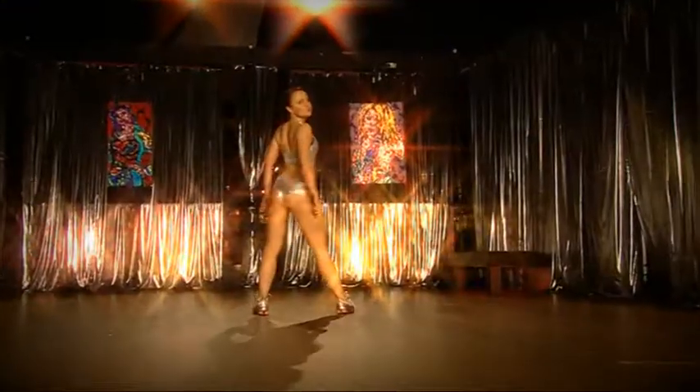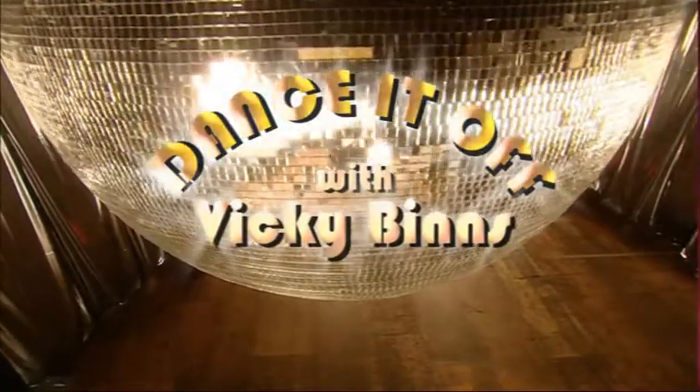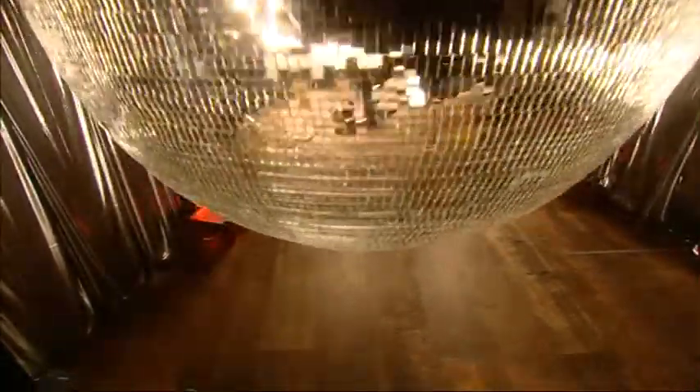Okay, Vicki, so you look fantastic — let's find out what the scales say. Oh, this is not as scary as it was. Wow! Seven stone ten — that's fantastic, you've lost two and a half stone. I can't believe it's seven stone ten. Here's a geeky fact: my waist now measures what my thighs did to begin with. 25 inches — well done!